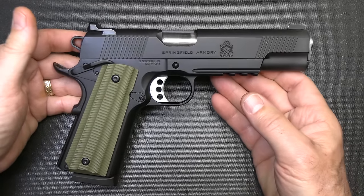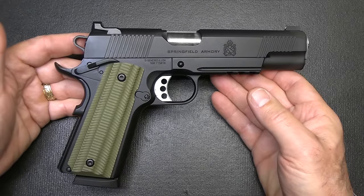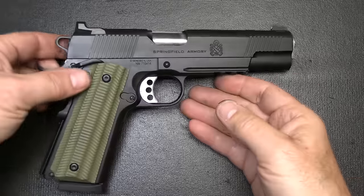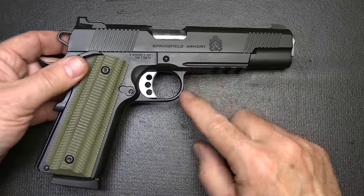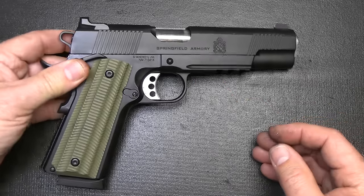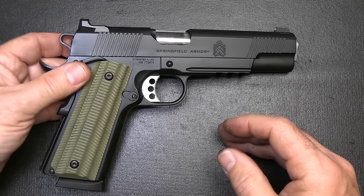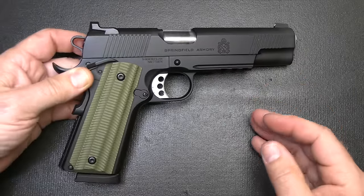I think this is really a full-on tactical self-defense pistol with a lot of features at a reasonable price. There is the TRP Operator model — it does have a Picatinny rail section that goes all the way out, and that is part of the TRP series. But it's considerably more expensive than the Operator. The 1911 has come a long way since 1911.